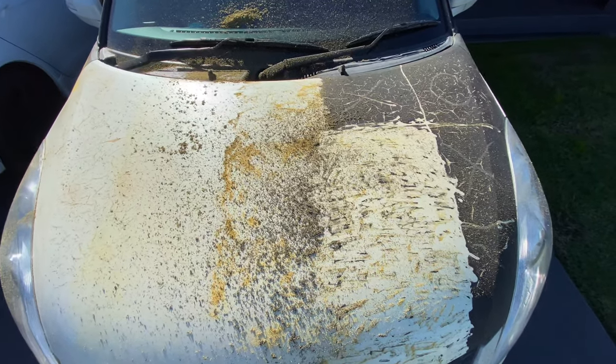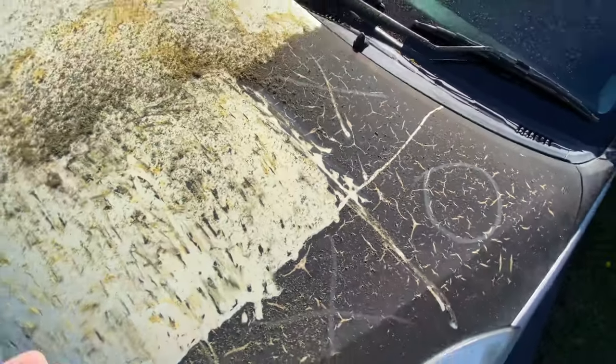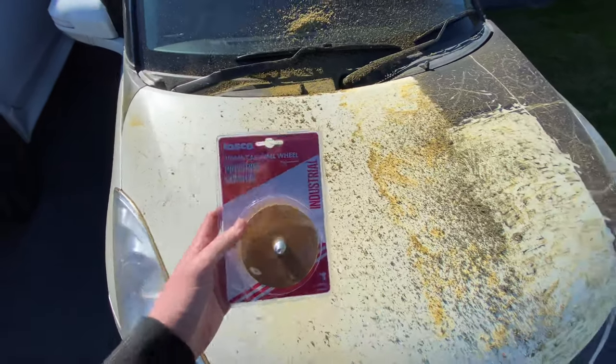Hey, how you doing guys. I'm just going to show you — I've been getting my wrap off my car. As you can see over here it's all cracked, and using heat guns to creep it off is just not working for me. It took me three hours to do this section here.